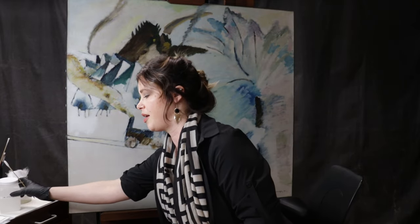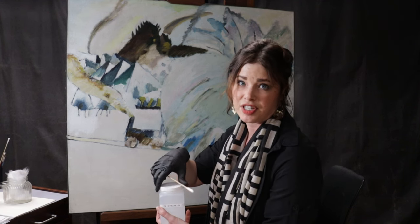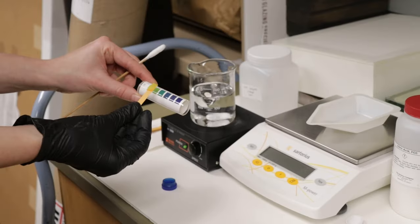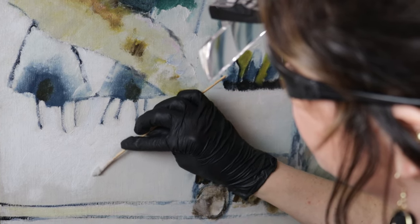What I'm doing for the treatment here is using a custom pH-balanced and chemically manipulated water. This is not water from your average tap — it is a deionized water that we then chemically manipulate.